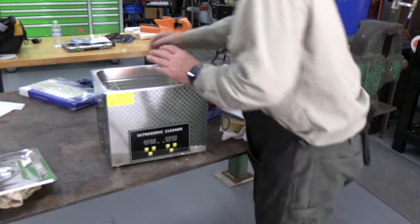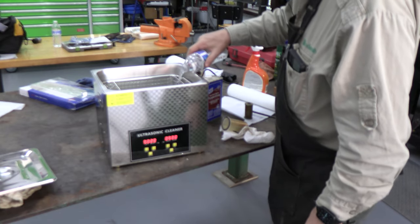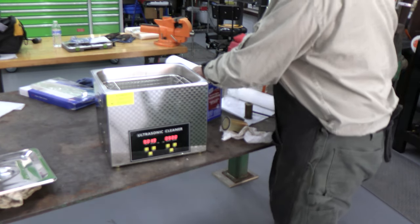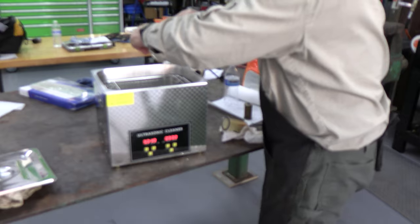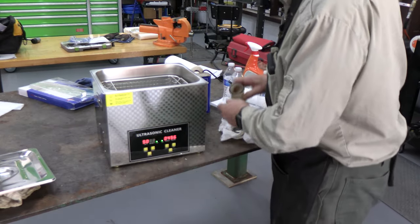So this is my ultrasonic cleaner. Turn it on. Going to add some water and some turpentine in here. Alright, so we've got the filter — we'll put the filter in and we'll just start running our ultrasound.